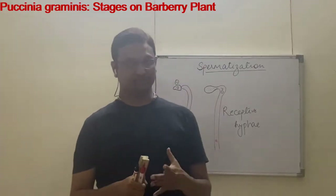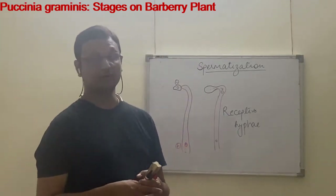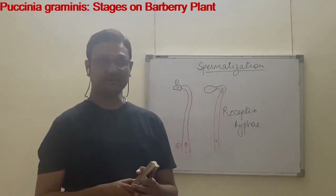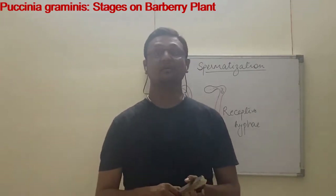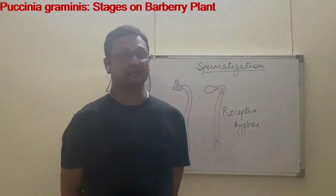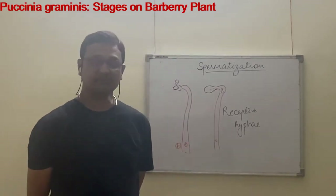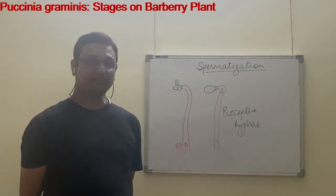In the pycnidia stage, since spermatia are non-motile they cannot travel by themselves. Whenever spermatia are formed and fall into the spermatia cavity, a nectar-like substance is also secreted by the fungus, which helps in attachment to insects. Spermatia stick to the legs and proboscis of the insect and travel with them to another leaf or another plant.